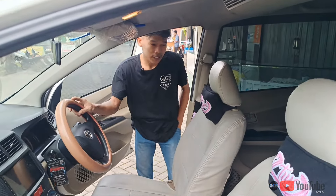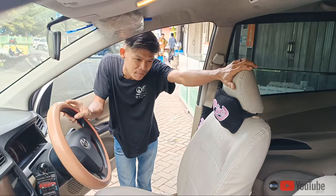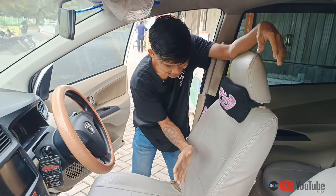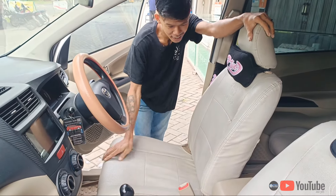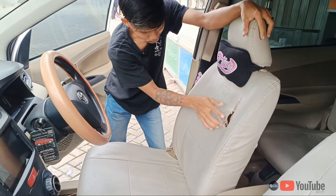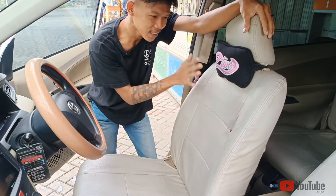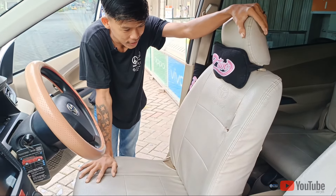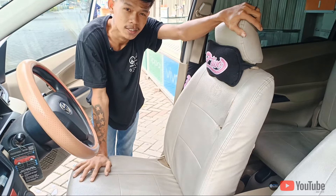Nah ini guys beforenya dari Avanza. Dia ini masih pakai sarung-sarung ikit-ikit guys. Dia ini udah pada sobek-sobek banget, udah parah banget. Ini udah wajib banget diganti. Dan dia ini akan diganti dengan bahan sintetis guys.